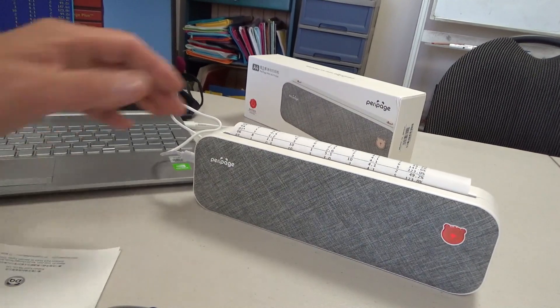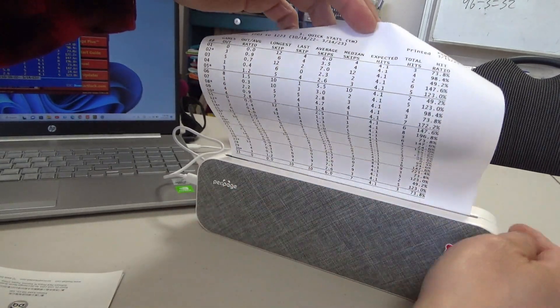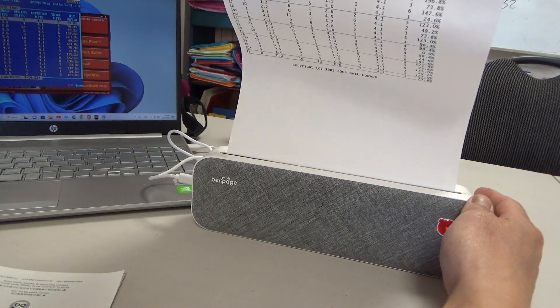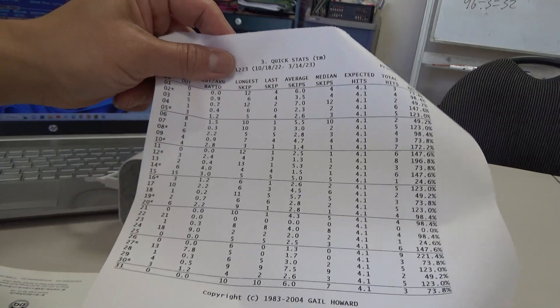It's working. Wow. Perfect. I mean, that's good enough. It works.